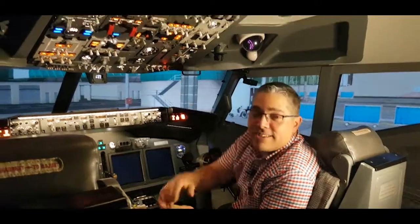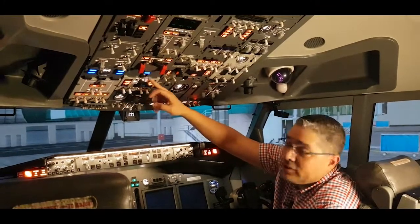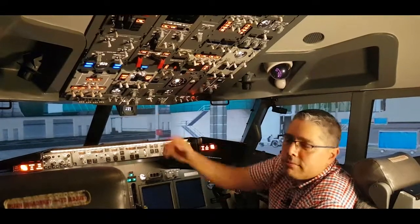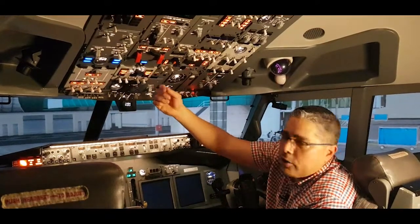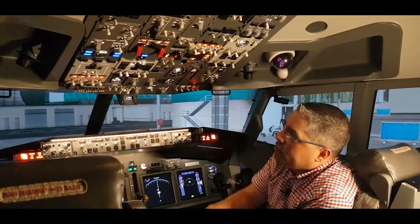We need another source of electrical power before the battery runs out. So we have two options. We have the ground power unit, which is available here — you can see the light illuminated. And we have the APU. Let's select the ground power unit on, and you can see the lights get extinguished here.